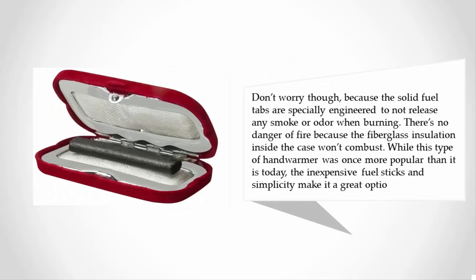The solid fuel tabs are specially engineered to not release any smoke or odor when burning. There's no danger of fire because the fiberglass insulation inside the case won't combust. While this type of hand warmer was once more popular than it is today, the inexpensive fuel sticks and simplicity make it a great option.